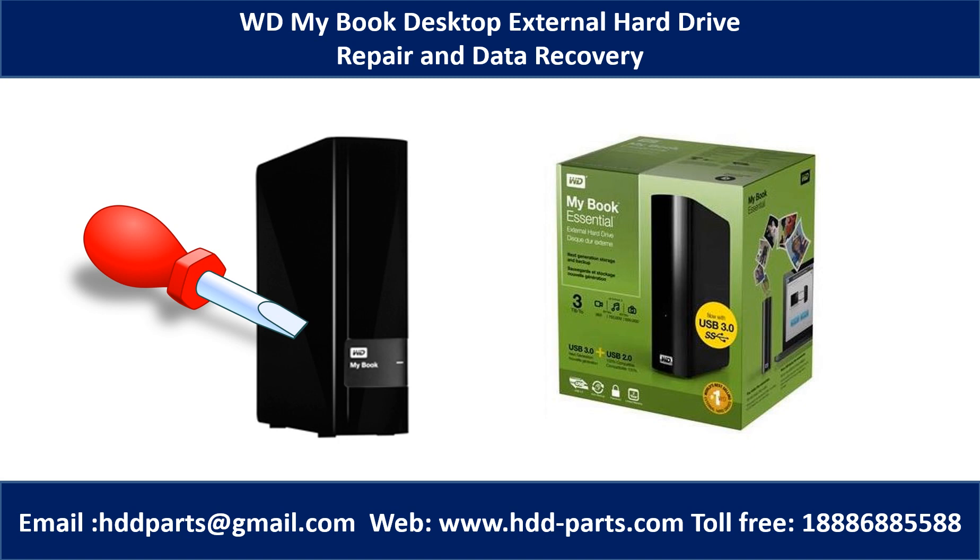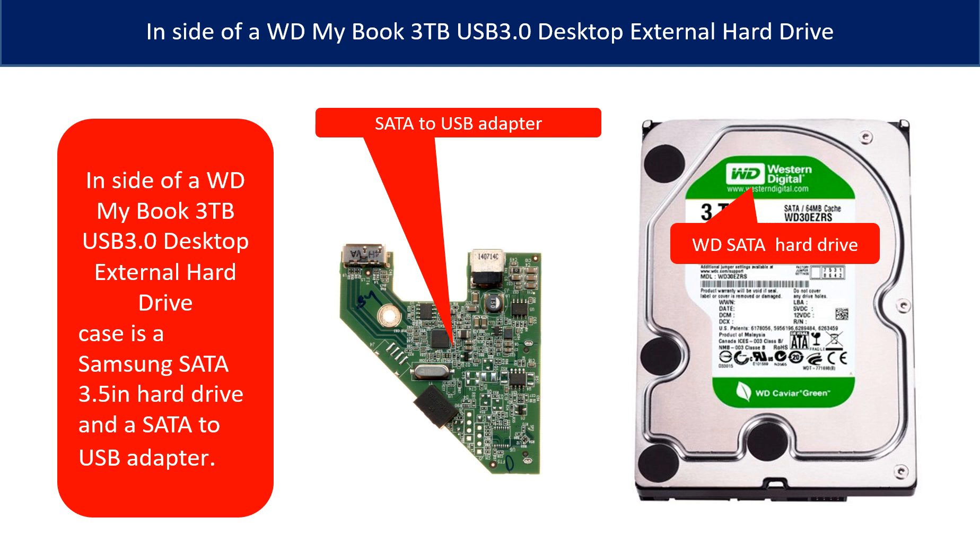Hello there. This is a 3.5 inches SATA hard drive and a SATA to USB adapter.